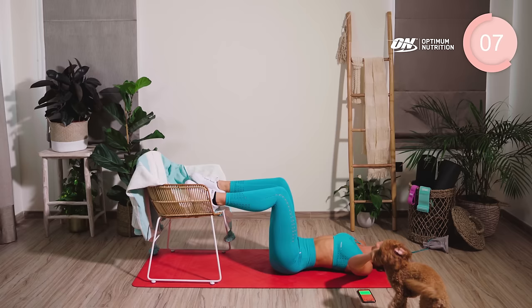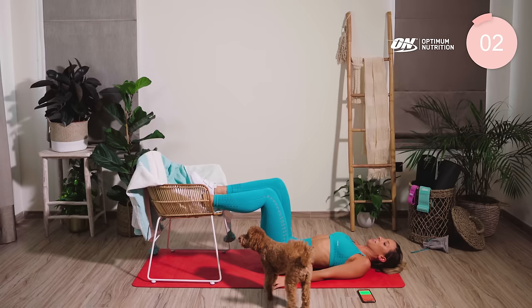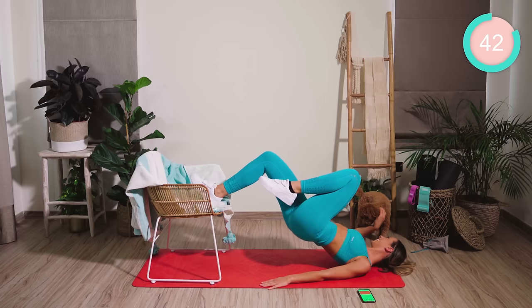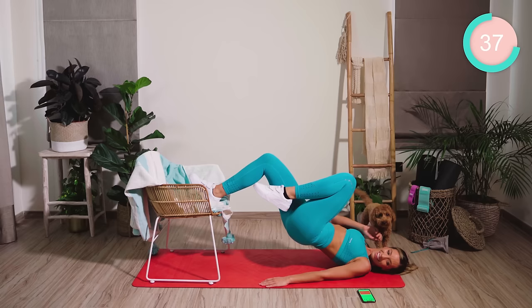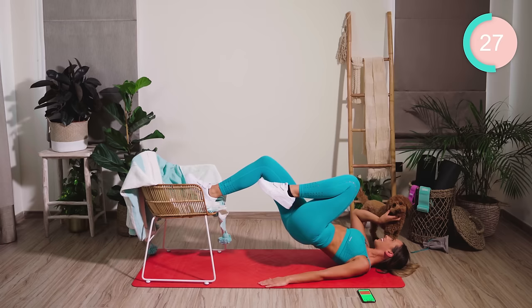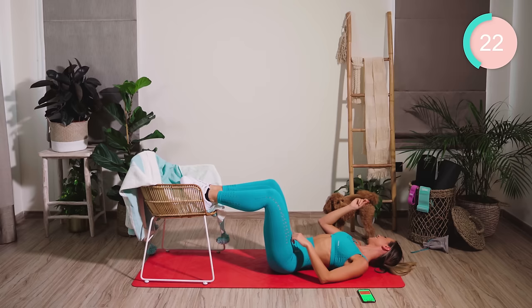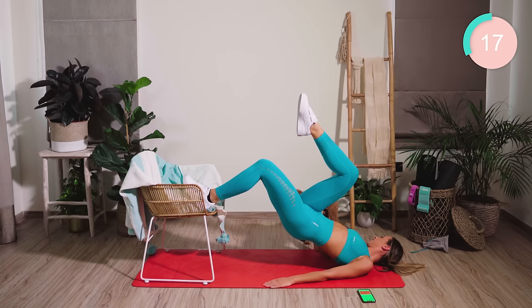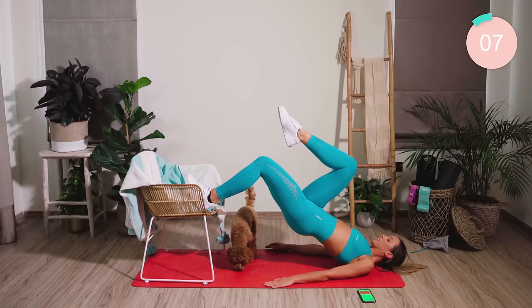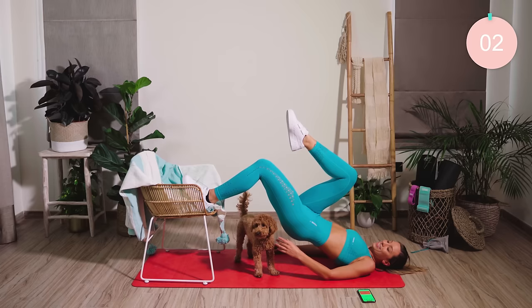Lower down from there. We're repeating the single leg. Dig the heel in and lifting up. Lowering halfway down and back up. Half on each leg, guys. 5, 4, 3, 2, and changing legs. Ready — you're already up, guys. 10 seconds, guys — come on. Lower down.